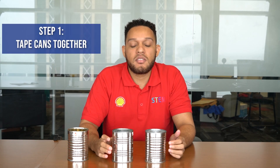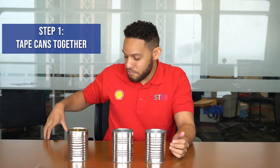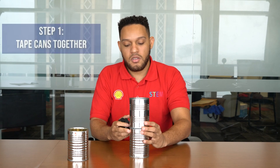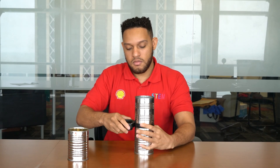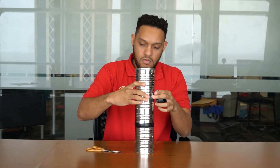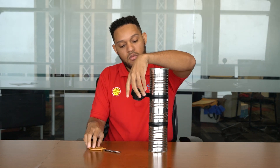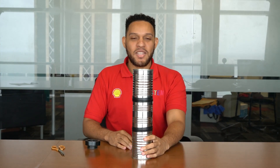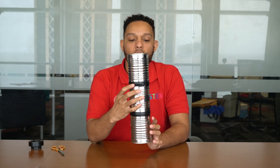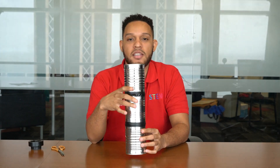To begin, we're going to stick our cans together using our cans and our electrical tape to build it out. Once you've taped your cans together, you want to make sure that there are no openings at the connection points, so ensure that it's entirely sealed off.